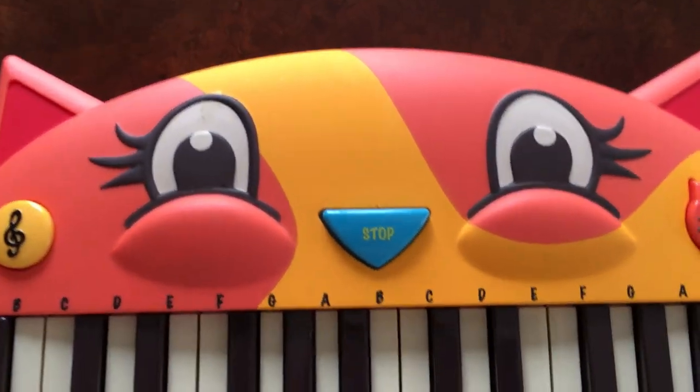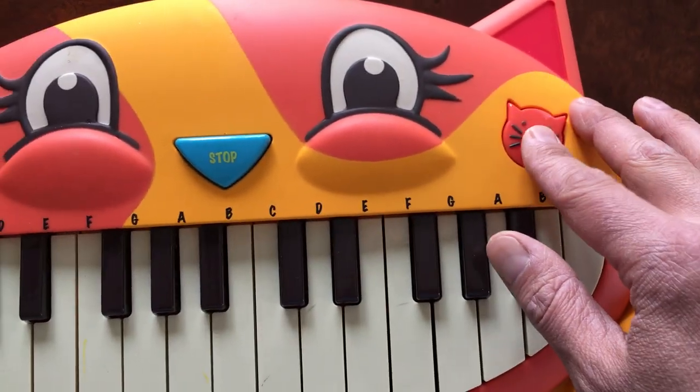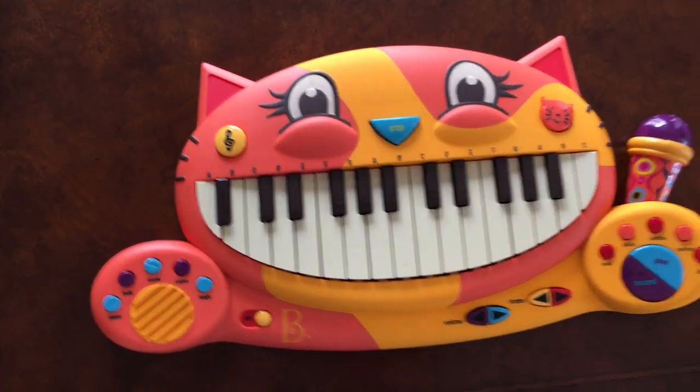We'll stop that — that's the stop button. There's also a meow button here which lets it play its own music.